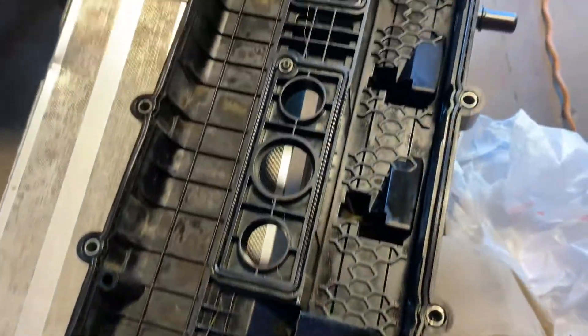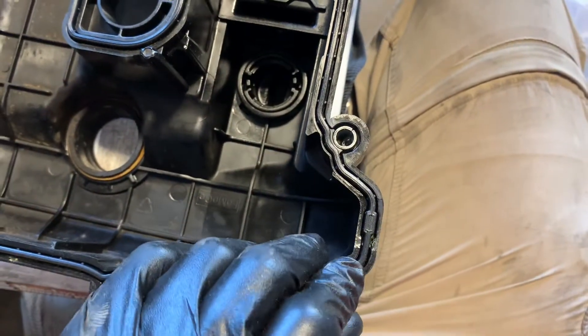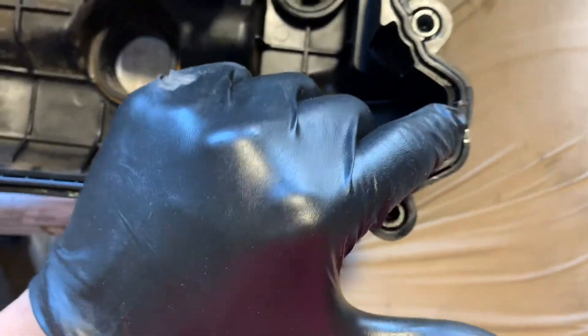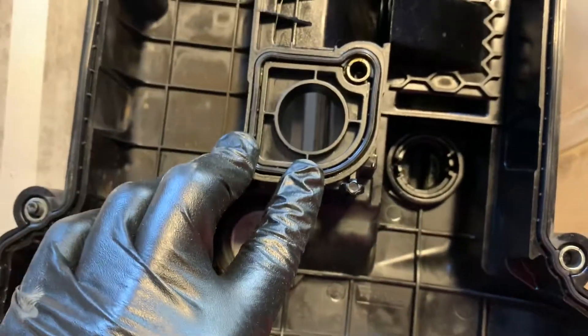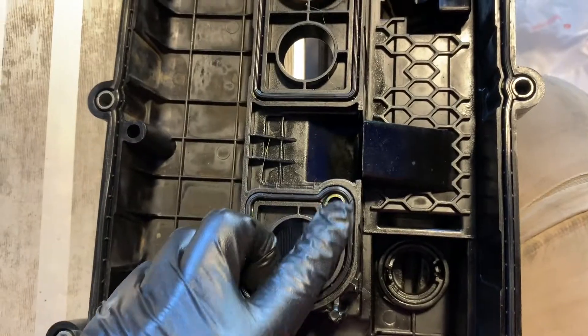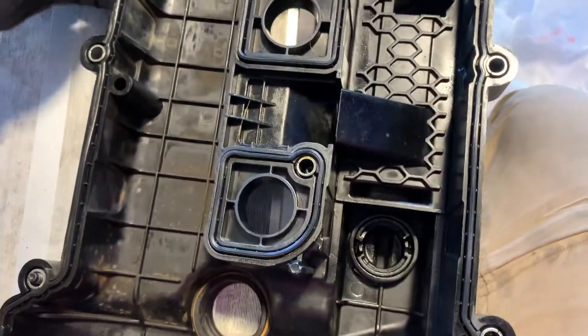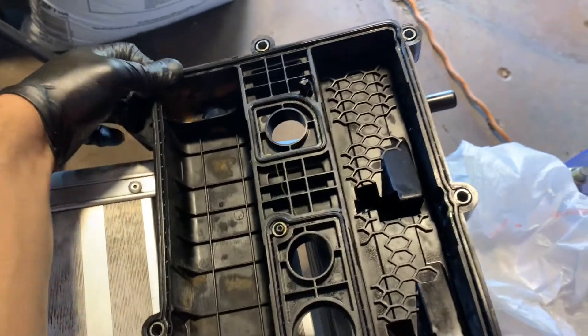I have my gasket in place. An easy way to determine the orientation — you see these two rectangular points on the large gasket, there'll be two little notches on the end that they fit into. On these smaller ones, you'll notice there's a little point where the bolts will go in. This is the only one without one of those. Now I'm just going to make sure it's in there smoothly.